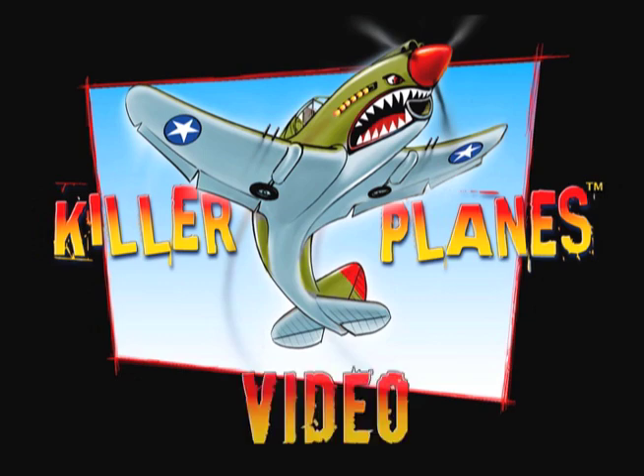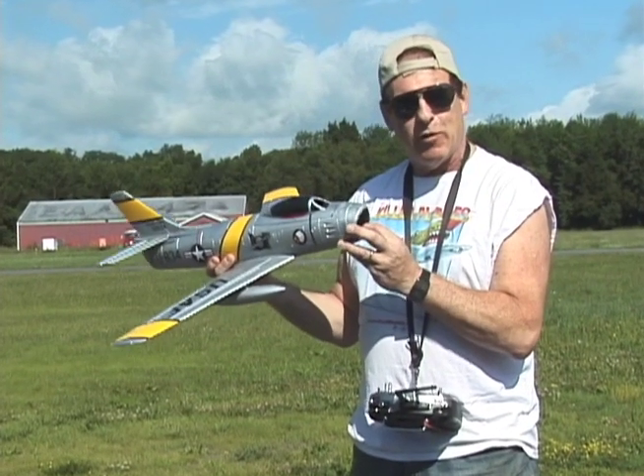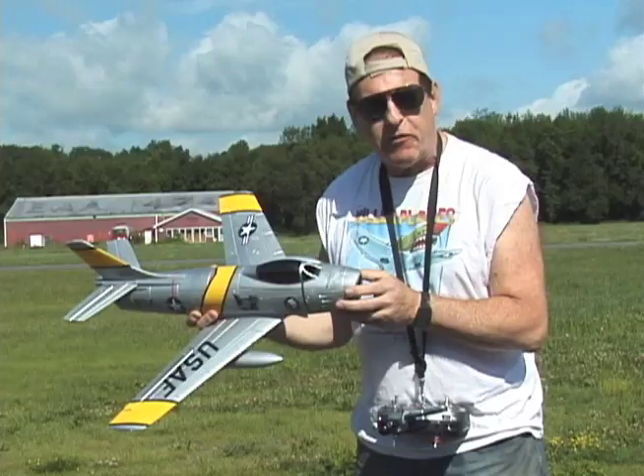Another Killer Planes video. What if the real Air Force were like that? 'Put a bigger motor in it.' 'Sir, the fuselage is only this big around.' 'Make it fatter.'